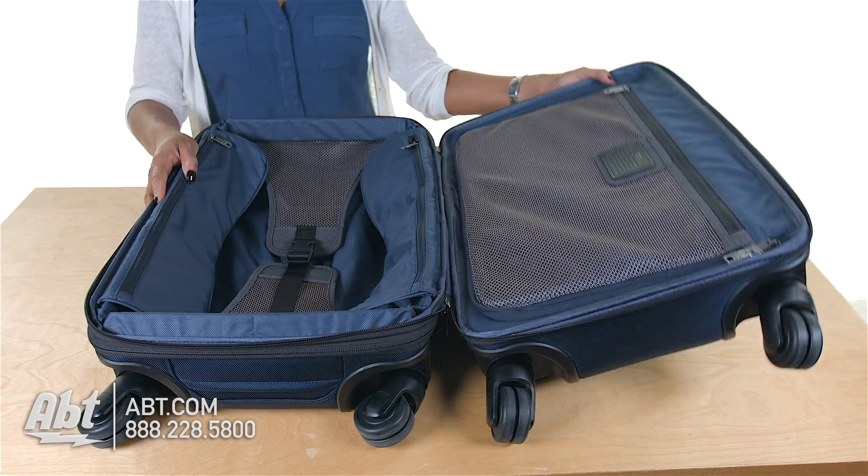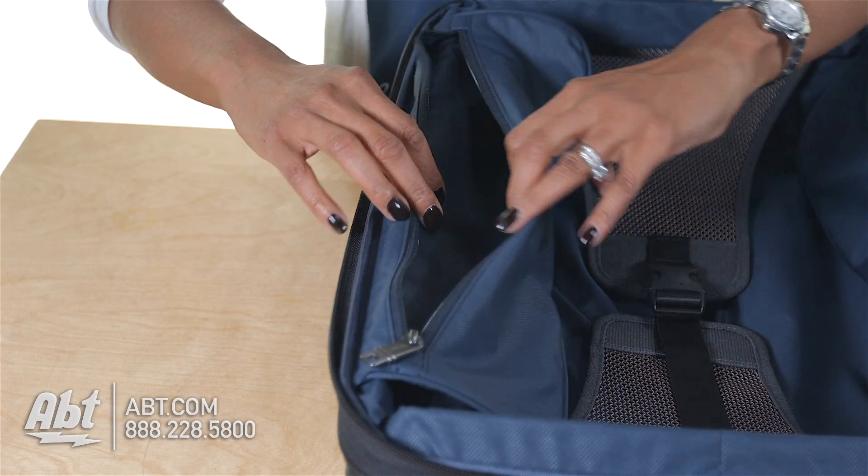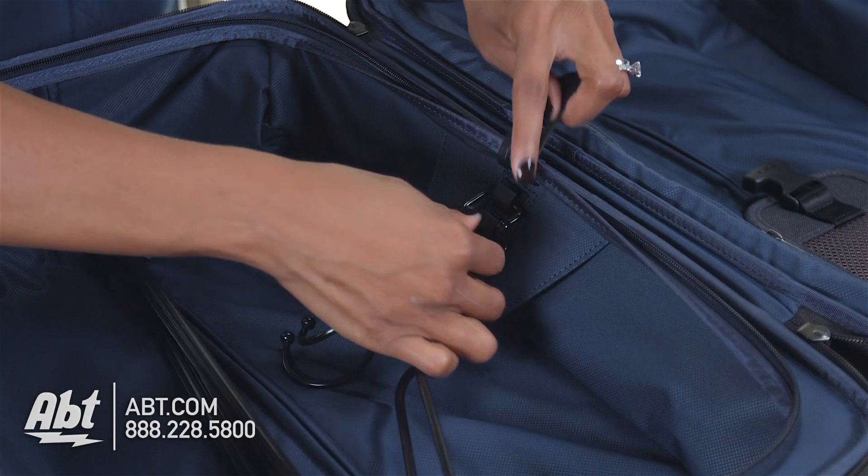The interior is fully lined and features adjustable mesh tie-down straps, two storage compartments, one zip mesh compartment, two packing compartments, a suitor section, and hanger brackets.